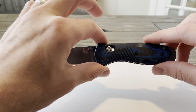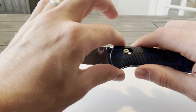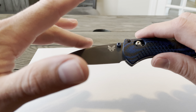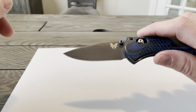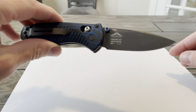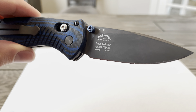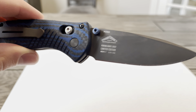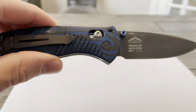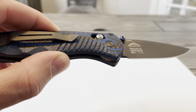It's got solid ergos and axis assist action — a standard Mini Barrage with a major upgrade to the handle and blade materials. The blade is made from super premium M390 stainless steel in black, and it supports blue anodized thumb studs. The handle features layered blue G10 and carbon fiber scales that pair perfectly with the blade configuration.